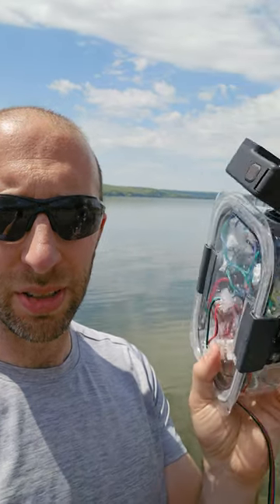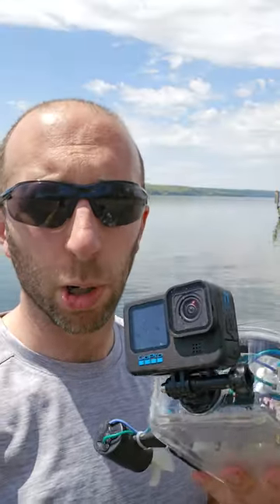Hi, I'm Dr. Ben Finio with Science Buddies, and this is an Arduino-powered ROV. In a moment, I'll be launching it into the lake behind me. To check out some of the footage and to see our complete build video so you can learn how to make your own for a science or engineering project, check out the link in the description of this video.